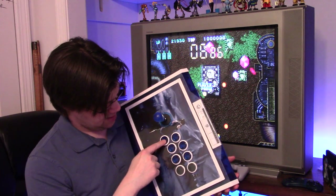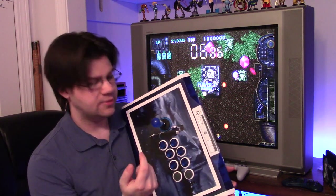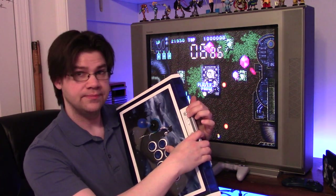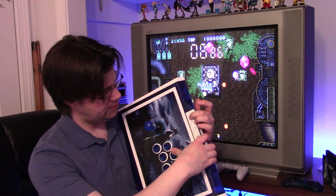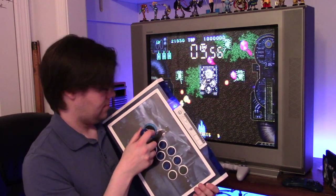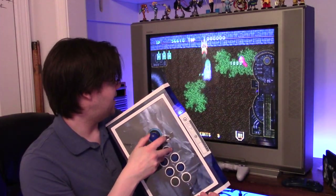To sync in PS4 mode: hold the Share button, which is medium kick on the fight stick, and push the home button. It synced up really quick and now you have wireless arcade stick fun — and it's great.